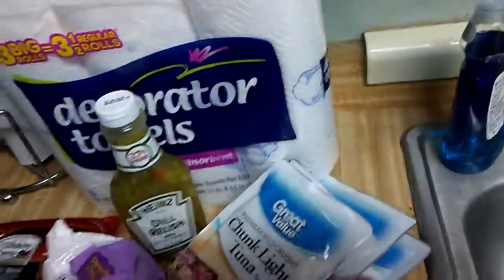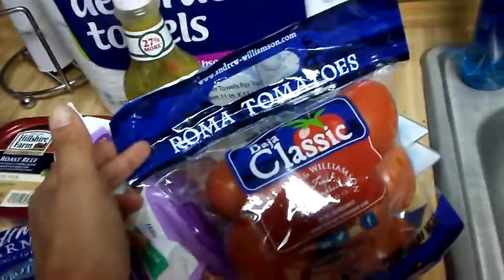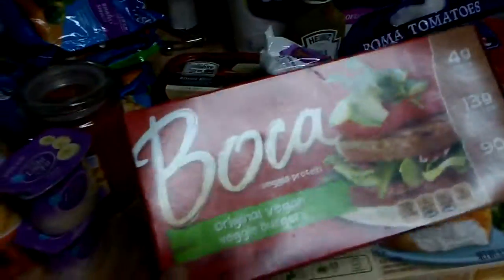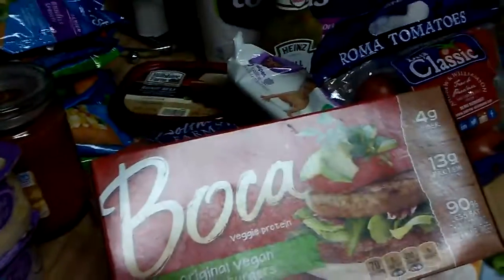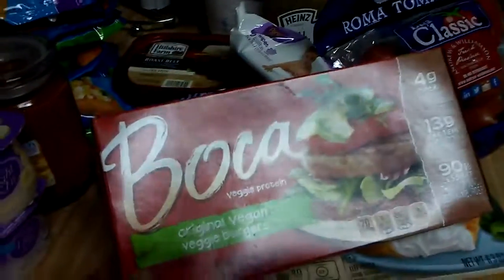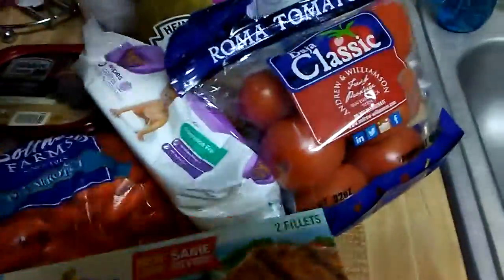I got some classic Roma tomatoes, which I like to slice up — those are always good. I'm trying these new Boca Veggie Protein Burgers, so we'll see how those are. I haven't had a hamburger in so long, so I hope these are good.